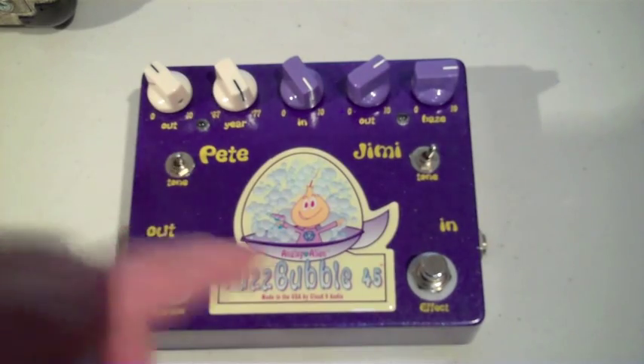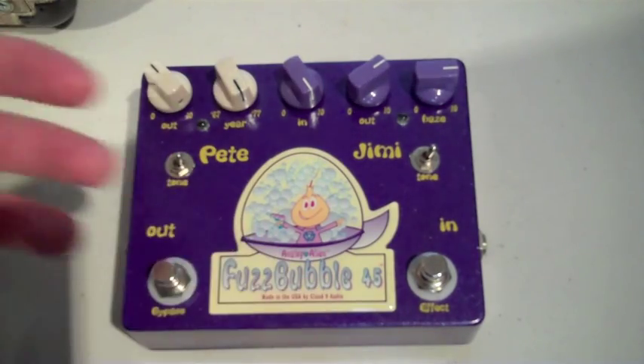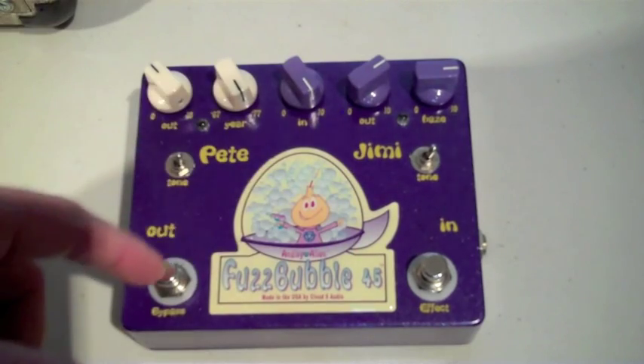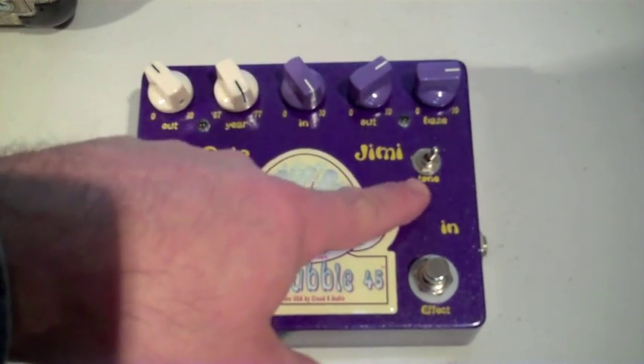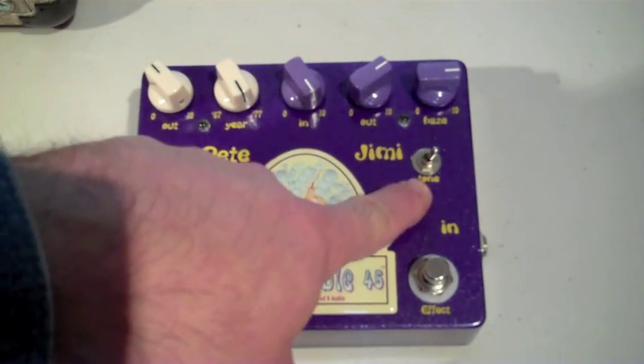This is great if you want to do crunch rhythm and then get a really good lead tone over the top. You hit the switch and you get right to the Jimmy side, which enables you to do that. The tone switch on the Jimmy side was also up full, so we weren't rolling the low end off either.